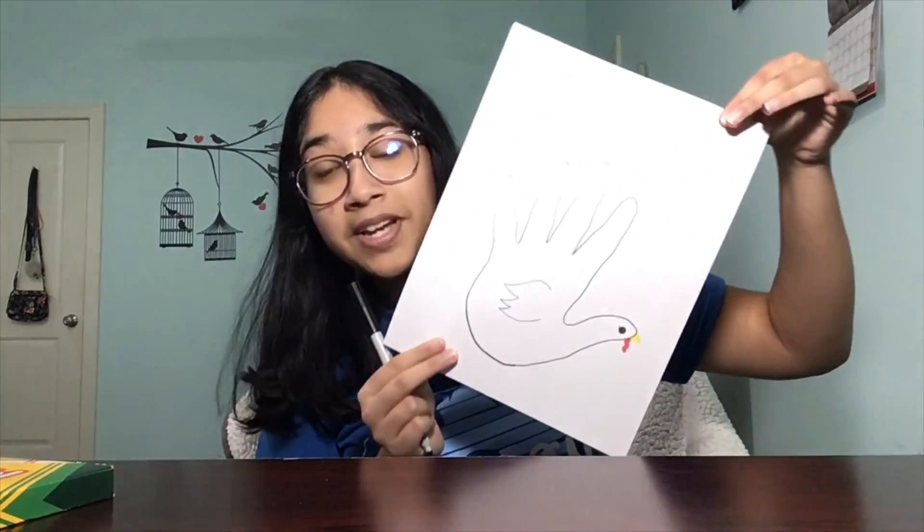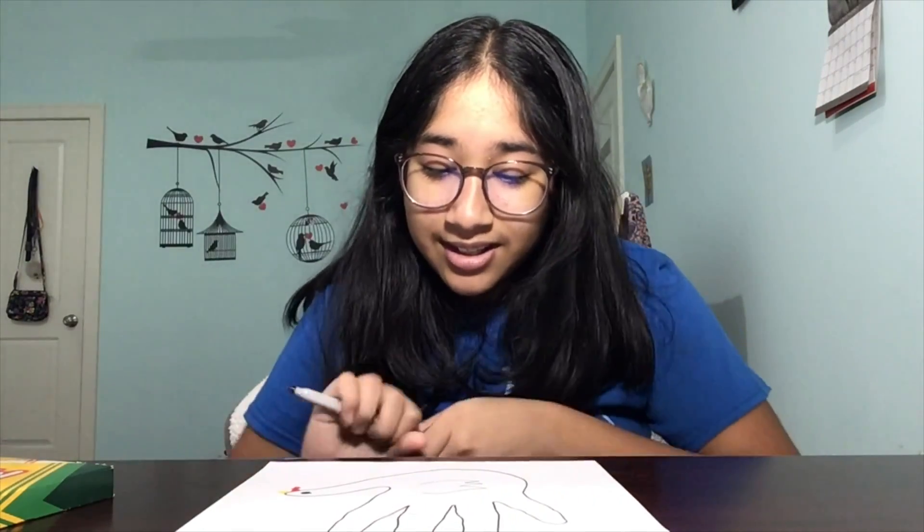I drew mine a little bit spiky. Turkey's wings come in all different shapes and sizes. Before we start coloring our turkey, we're going to draw on its legs. I'm going to be taking the black marker again, but you can use red or yellow, and we're going to be drawing little feet on the bottom of our hand turkey.